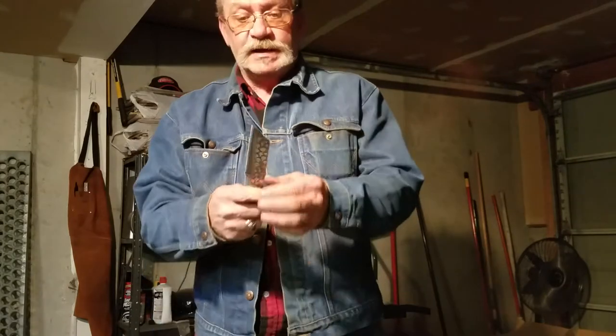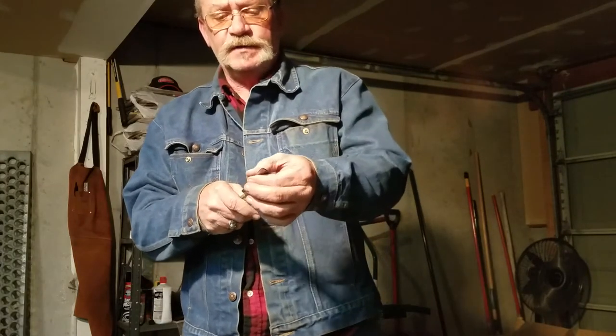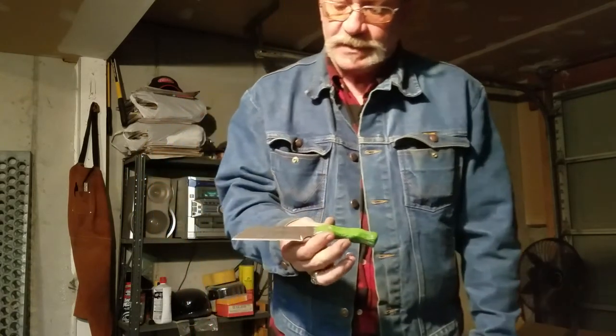Everybody knows that I've started making knives, but the question is, are they useful, or does it just look like a knife?